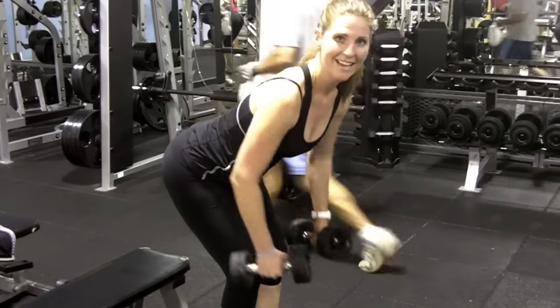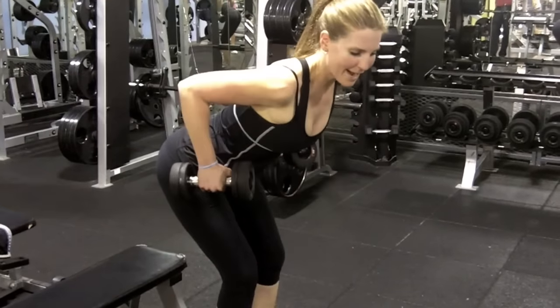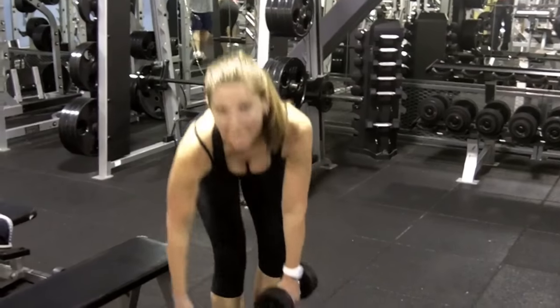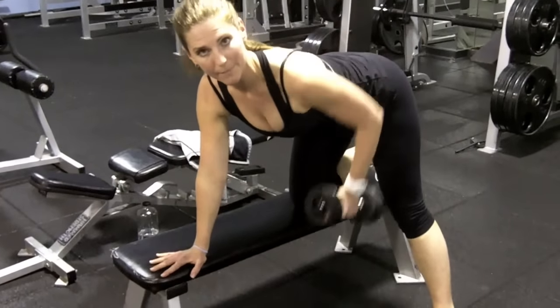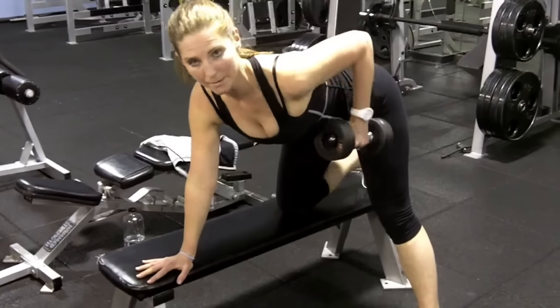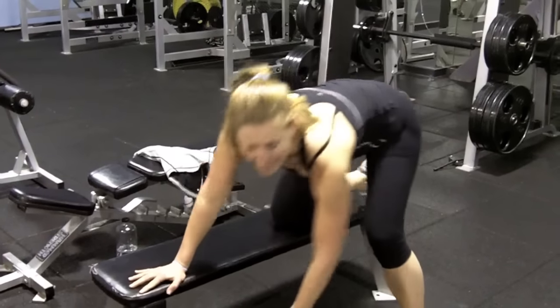And how much weight are you using? I'm using 15. Back in the day when we did a lot of bench rows, I could use a lot more weight because I have a lot more stability. But I actually prefer to drop down my weight a little bit and have to utilize my whole core.